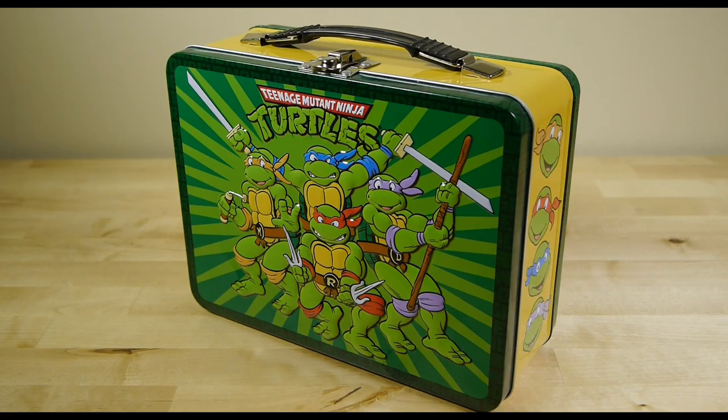Welcome everyone to RS Unbox Lunch. For our very first video, we're going to start with everyone's favorite, the Teenage Mutant Ninja Turtles.